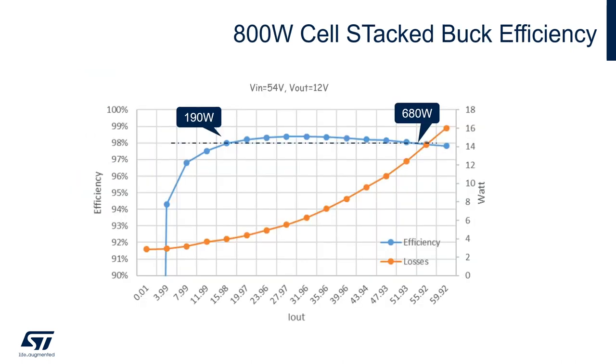Here are the efficiency experimental results measured on an 800 watt cell stacked-back architecture. As you can see, the peak efficiency is approximately 98.5 percent, with efficiency above 98 percent in the range from 190 watt up to 680 watt. The input voltage is 54 volt and the output voltage is 12 volt regulated.